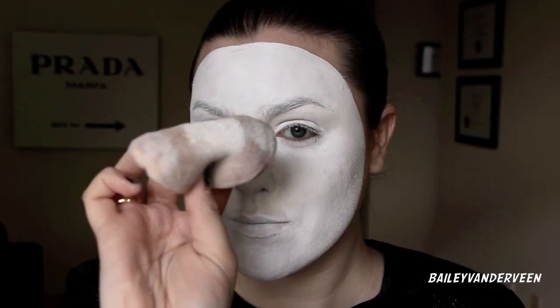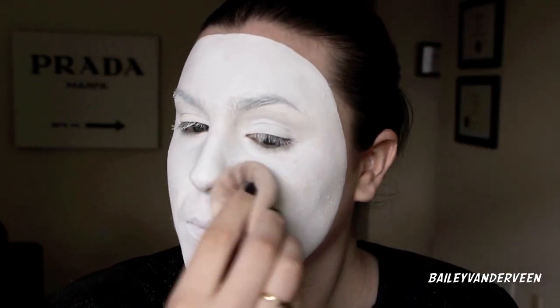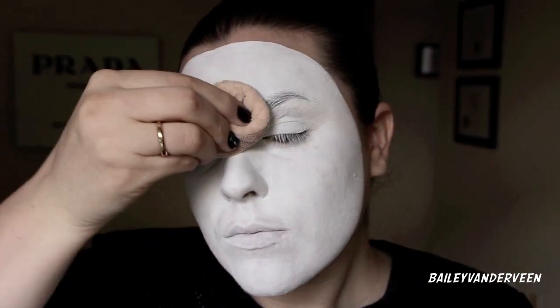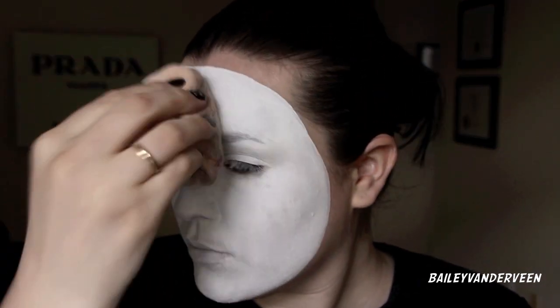I'm applying the RCMA no-color powder, just tapping that on my face with a powder puff. The paint does dry on its own, but I like adding some powder just for extra security.